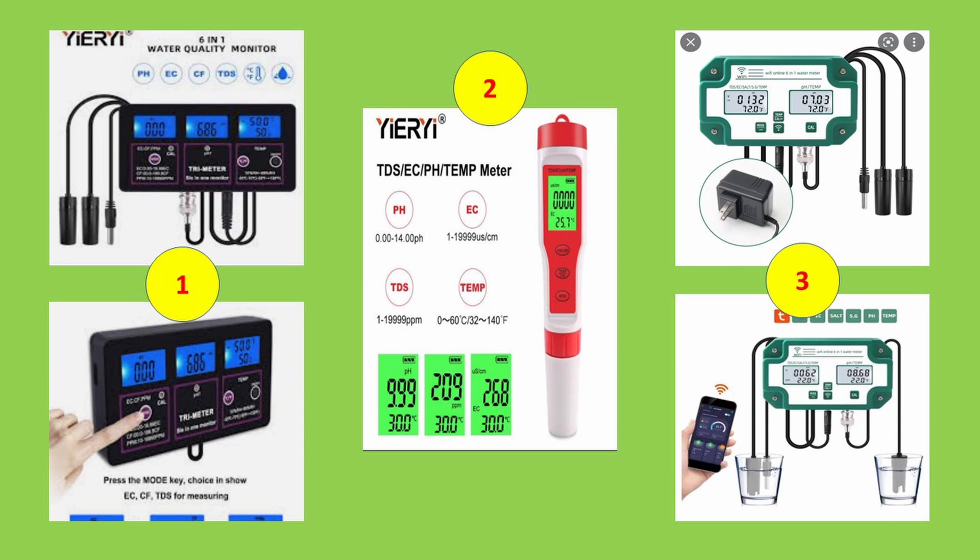Hello everyone. I purchased three different electronic water quality meters online from China. This video will focus more on the last purchase, a six-in-one monitor that includes Wi-Fi and remote monitoring capabilities.